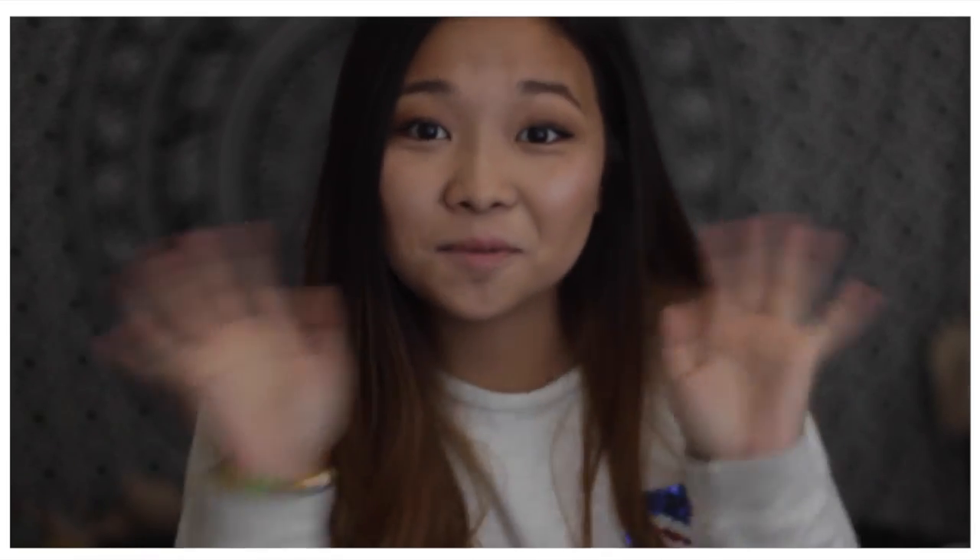I hope you guys enjoyed this video. If you did, please give it a huge thumbs up, don't forget to subscribe, and I will see you guys in my next video. Bye! By the way, I'm sorry I haven't posted any back-to-school videos — I am lazy, yes, that's my fault, I know.